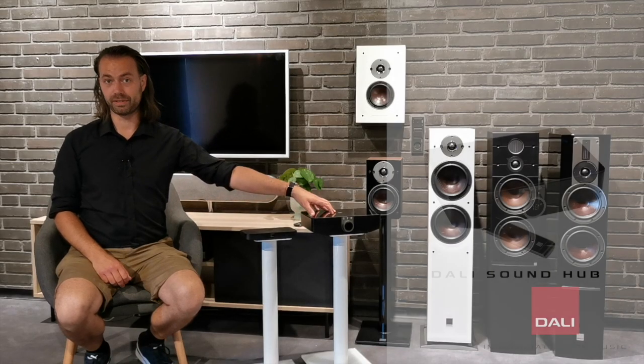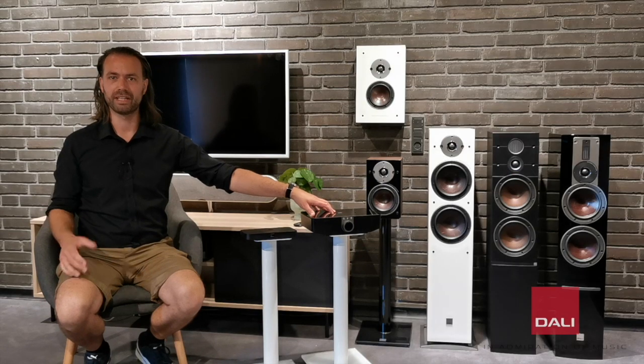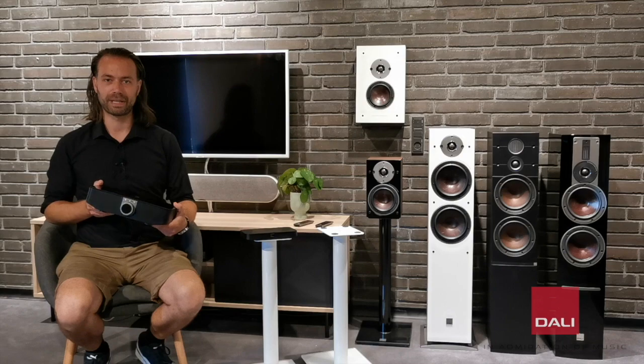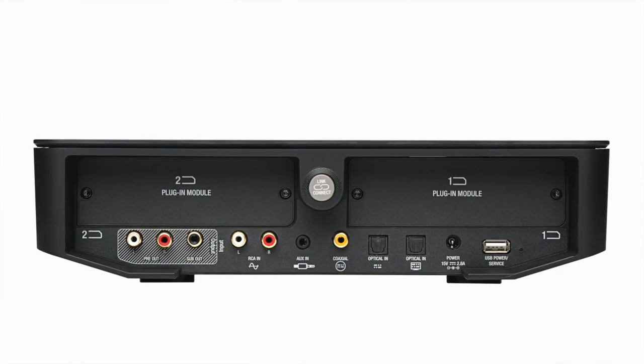The SoundHub is the choice for you that values music streaming in a higher quality and the option for upgrading the hub as time goes by. The bigger size of the hub compared to the SoundHub Compact allows space for two expansion ports where you're able to add features to the SoundHub.